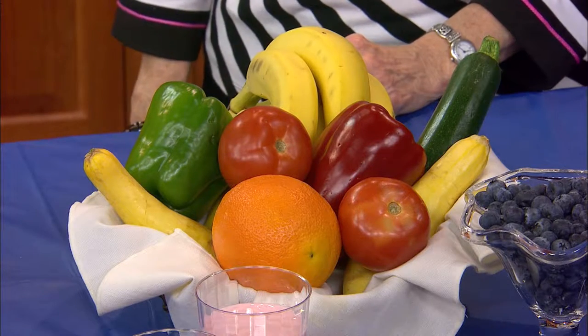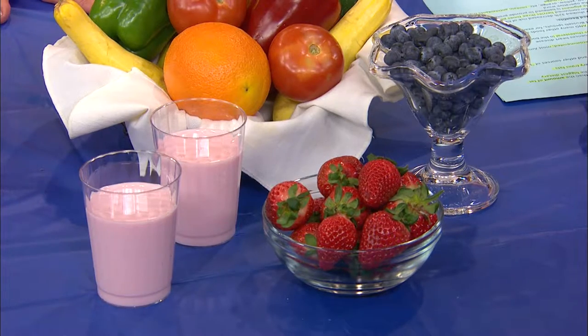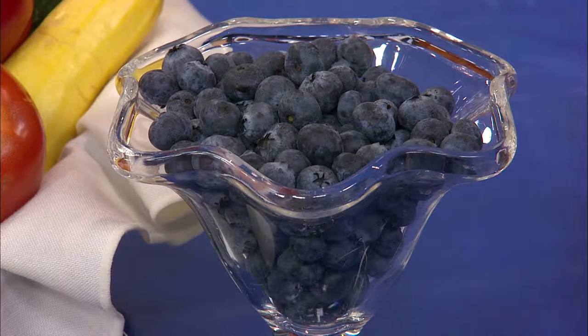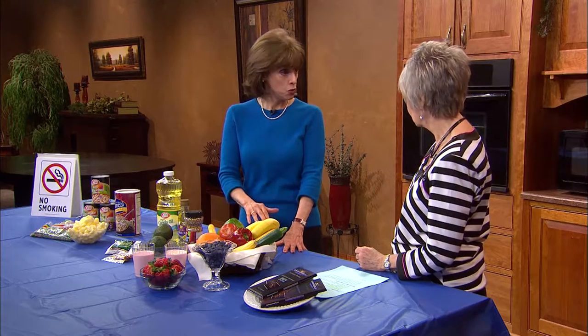We can't say enough about the importance of fruits and vegetables for overall health and heart health. What's exciting is a study about berries — women who eat two to three servings of berries every day had a 32% lower risk of heart disease than women who don't. What a nice finding — just eat berries. 32% is an incredibly high number.